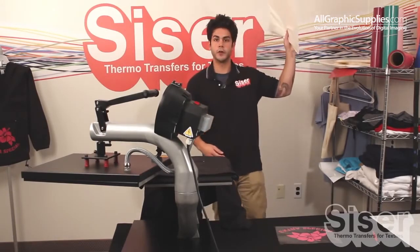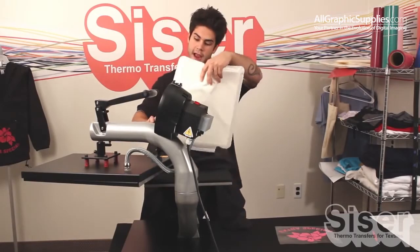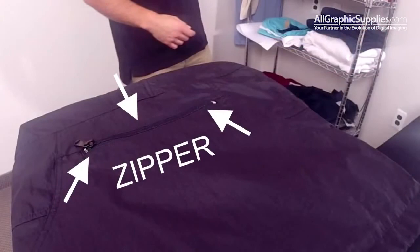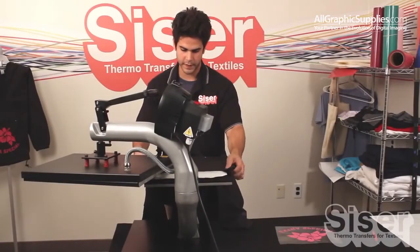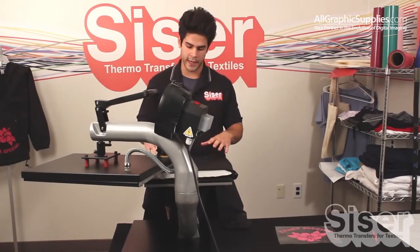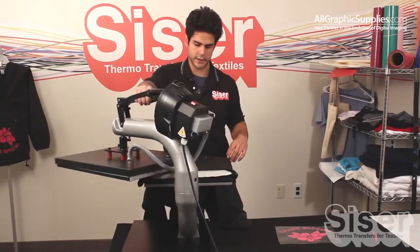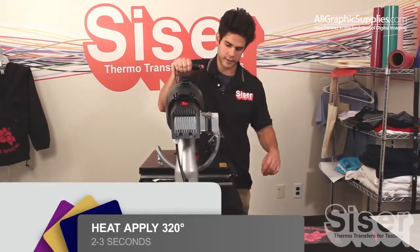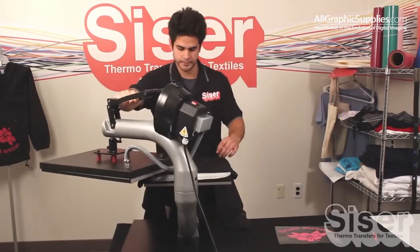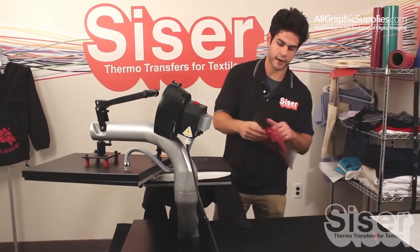We're going to take this heat transfer pillow and apply it inside the garment, because as you can see, there's an obstruction in our way — this zipper. What this pillow is going to do is allow even pressure throughout the whole garment, and the zipper will sink into the pillow, giving it a flat surface. Once that's set, we're ready to apply our cut piece.